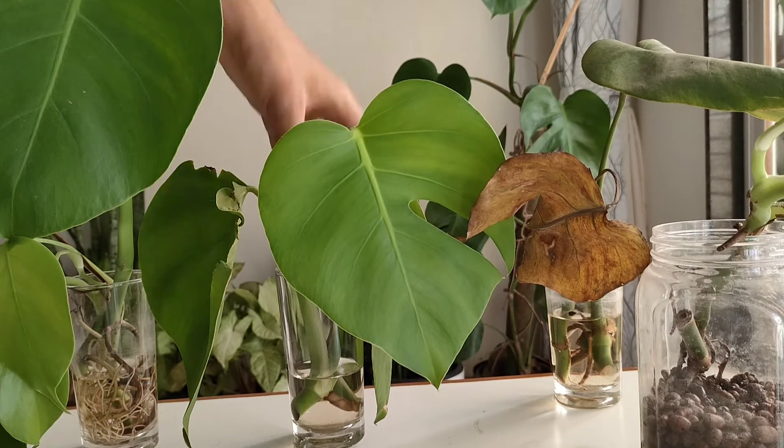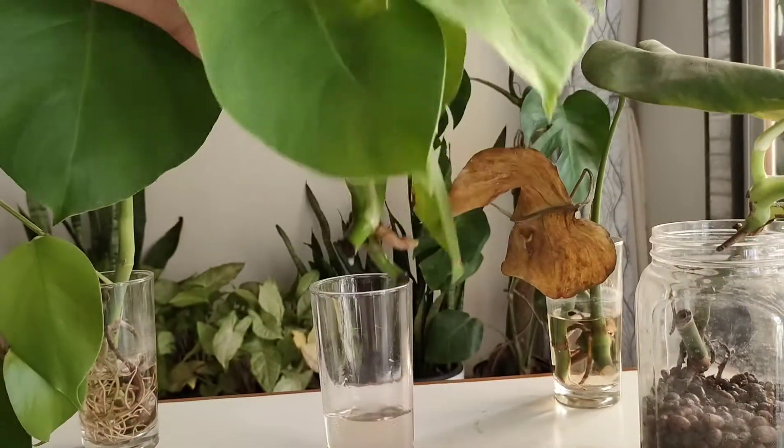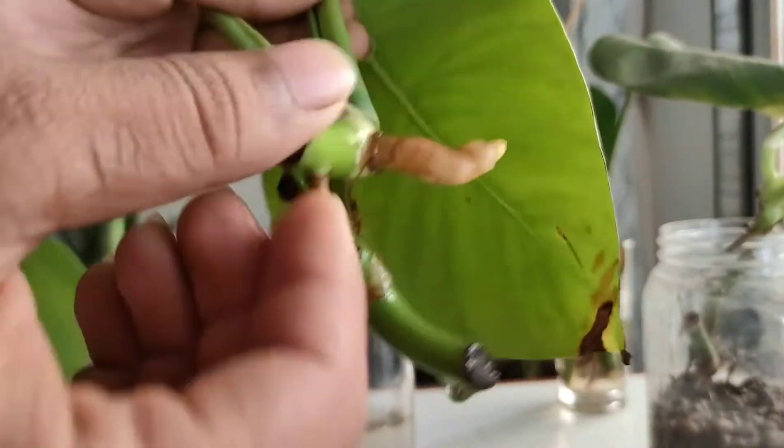Hey guys, today in this video I am going to show you some of the easy propagating plants which I am propagating for quite a long period of time and they are doing well enough. This is a monstera plant which I am propagating since two weeks ago and the new growth has already started.